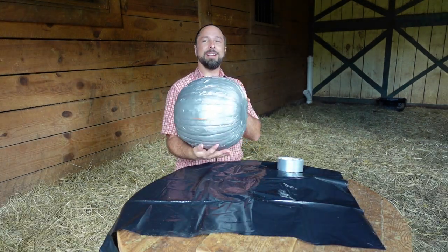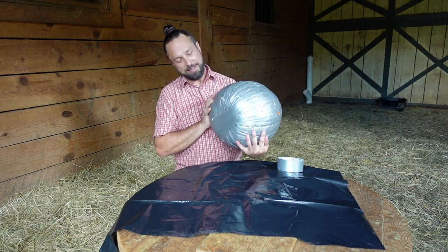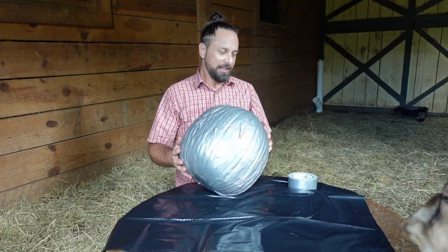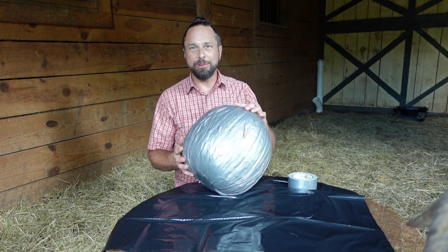There we go, we got a nice silver pumpkin. I don't know which side is the top because it was missing a stem. I got that pumpkin for the goats because some of the goats are missing their horns.